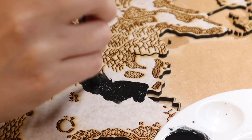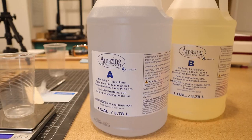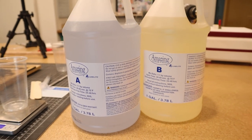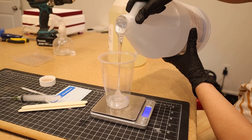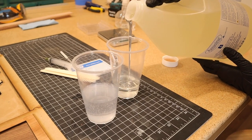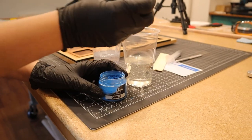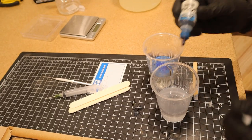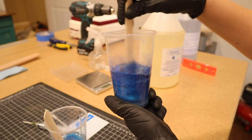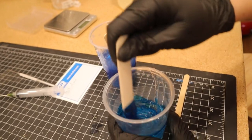Finally it's resin time — the first resin pour in the new house. I used a concoction of pigments and inks with some of my Alumilite Amazing Clear Cast resin. I used a volume calculator to estimate just about how much resin I would need and then matched the amount by eye level. I mixed together all the colors and then after about three full minutes of mixing it was fully incorporated and I poured it all in.